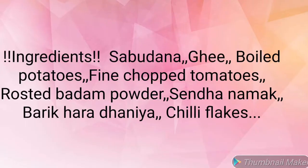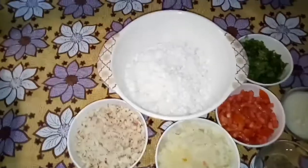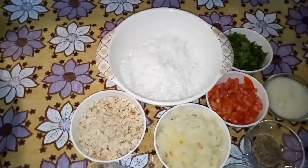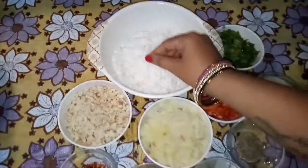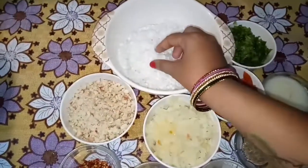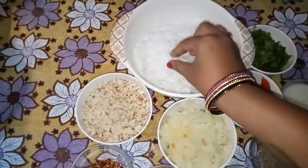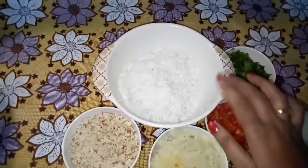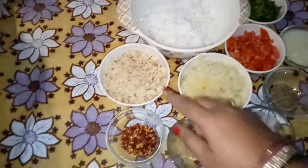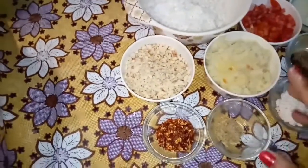Let's start making banana. First of all, I am going to add the ingredients 1-2 hours before the recipe. You can see that the mixture is very soft and full. I am going to add the recipe.